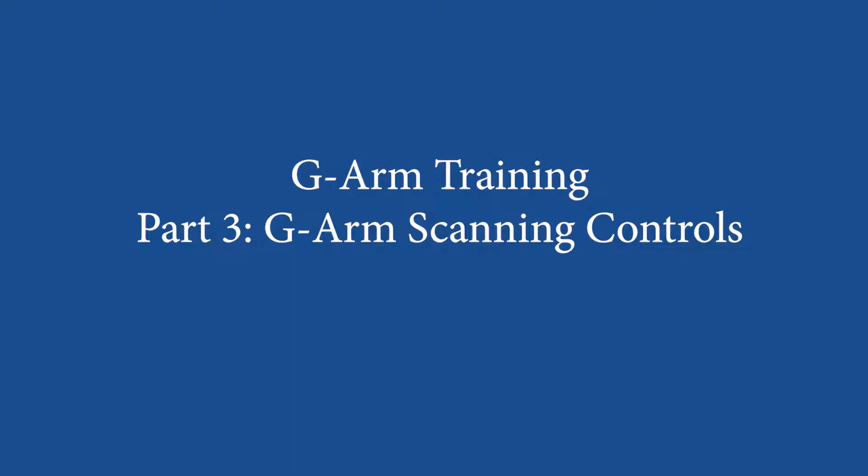Welcome back to the third video in this series where we will explore the G-ARM scanning unit. You may recall our first two videos showed setup and operation of the console. Now we'll be looking at the remote control and movement capabilities of the G-ARM B6 Duo.